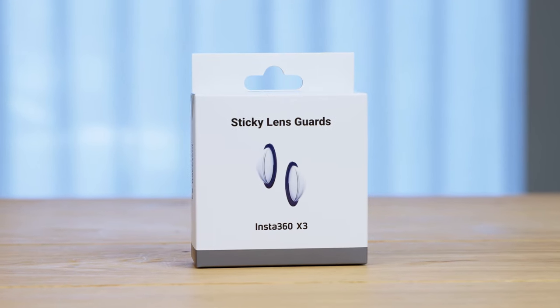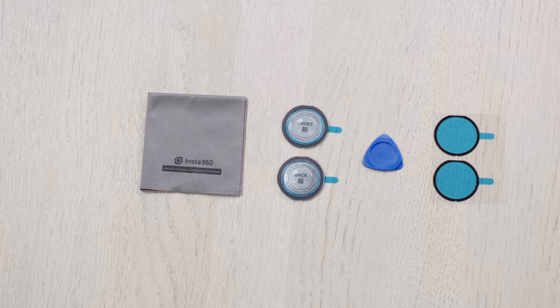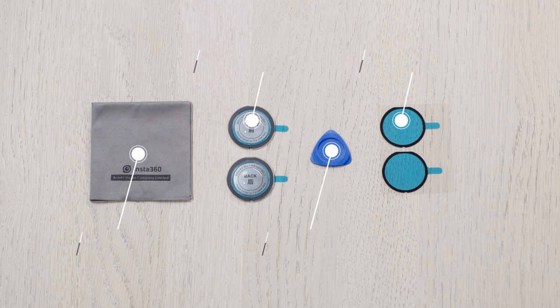Insta360 X3 Sticky Lens Guards. Let's show you how to install the X3 Sticky Lens Guards.